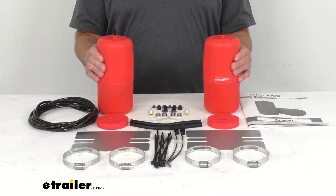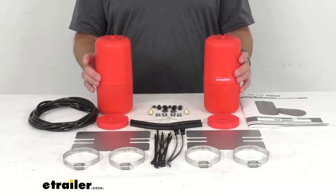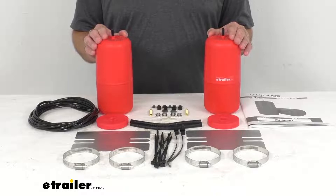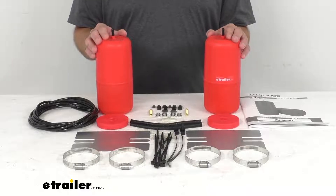These springs are made in the USA of a durable molded polyurethane and they install inside your vehicle's rear coil spring suspension. They are going to provide 1,000 pounds of load leveling support to improve safety and ride quality on your Grand Cherokee L.